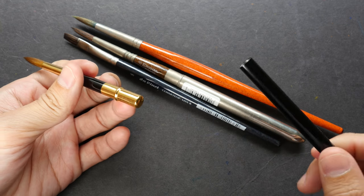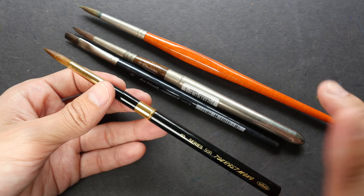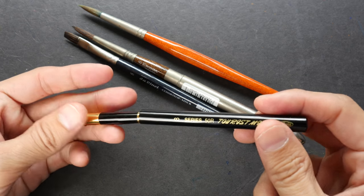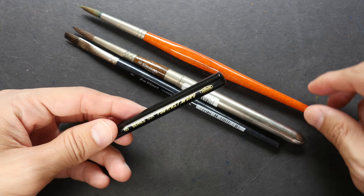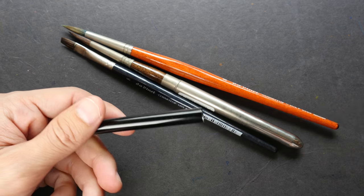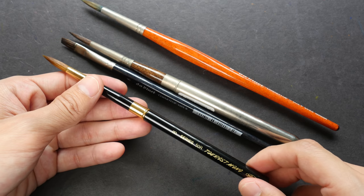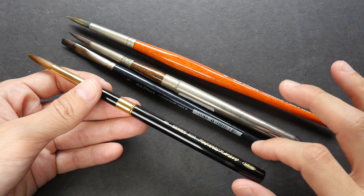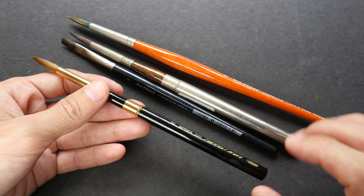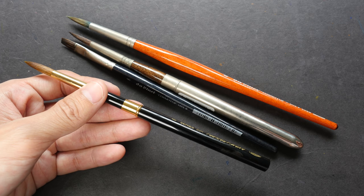I also recommend getting a collapsible brush body. While wooden brushes are fine, a collapsible brush is more flexible if you want to paint outdoors — you can collapse it and put it in your bag. Wooden brushes are a bit difficult to transport. There are really no disadvantages to collapsible brushes; they are just as durable as wooden ones.